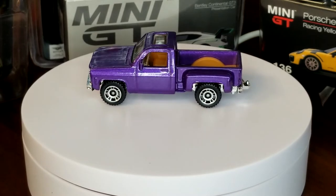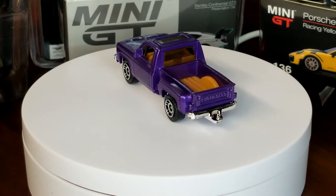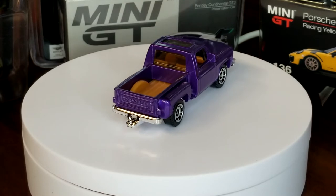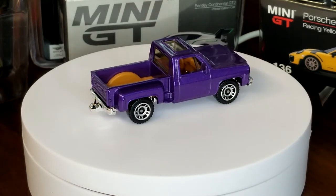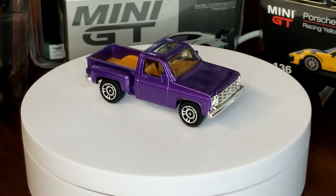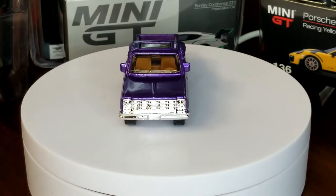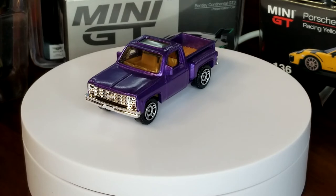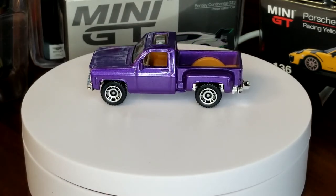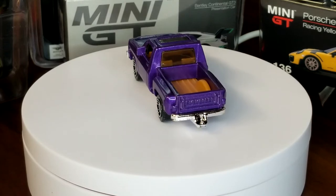Moving on to 2011 — and the most plain deco ever. Just flat-out purple, nothing but purple. I don't have any problems with it, I think it's cool, I love the Super Fast wheel, I like that it's purple — but there's just no tampo. Honestly, in my opinion, this is more of a cost reduction, because in 2012, '13, and '14 they were having a rough time thanks to Mattel and Hot Wheels. And that's the only version we got in 2011 unfortunately.